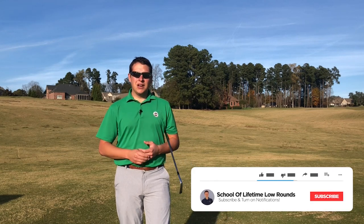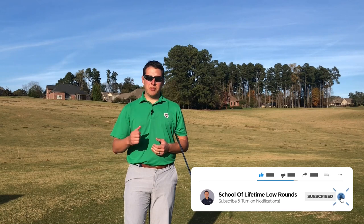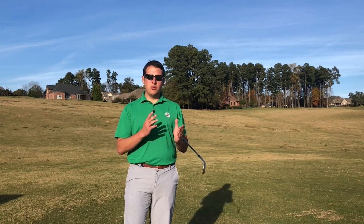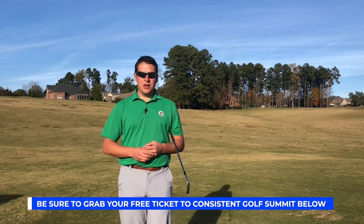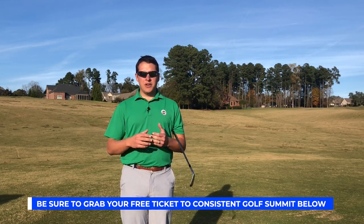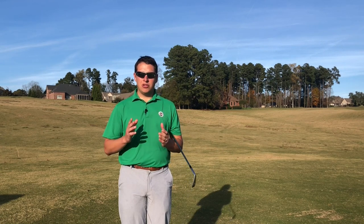Before we dive into that, if you have not yet subscribed to the channel, go ahead and hit that subscribe button and the bell button, so you can get up-to-date notifications of any new video we release. Also, if you have not yet grabbed your free ticket to Consistent Golf Summit, make sure you go do that. We've brought in 18 of the world's leading experts in each category of the game of golf. I promise you that's going to change your game.